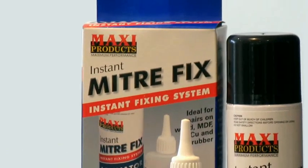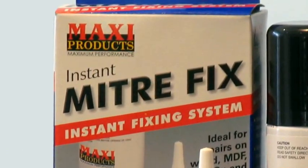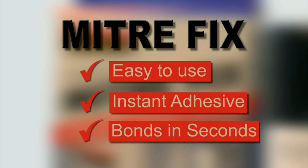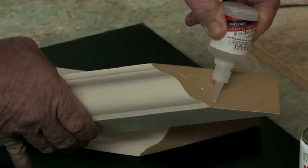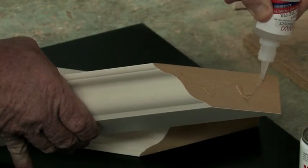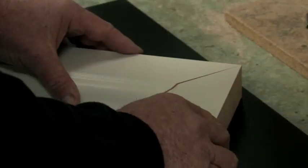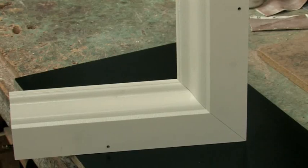This product has taken Britain by storm and now it's come to Australia. Miterfix is the easy to use instant adhesive that bonds in seconds. Just put a few drops of the adhesive onto surface one and then spray surface two with the activator. Then press together, no mess, no fuss.